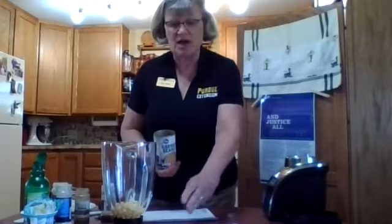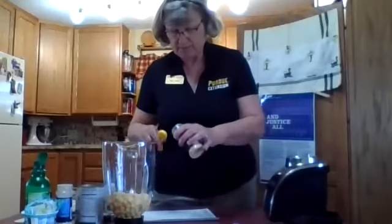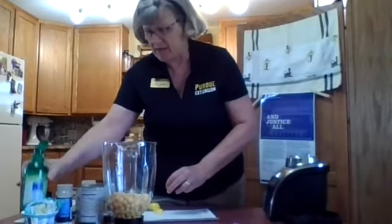I have attached the recipe, so if you would like to have that I can get that to you. We start out with a can of garbanzo beans, open that and put it in the blender. To the garbanzo beans we are going to add some garlic — it's a half a teaspoon of garlic. We're also going to add a tablespoon and a half of lemon juice.